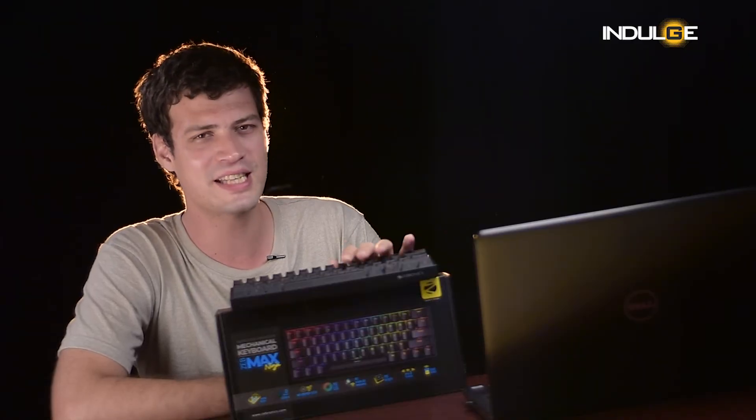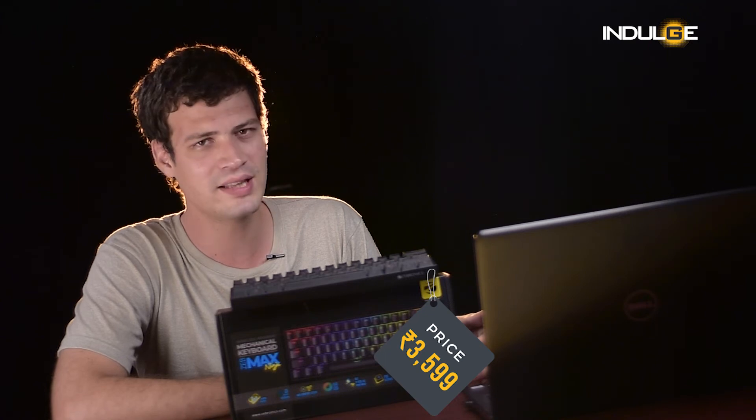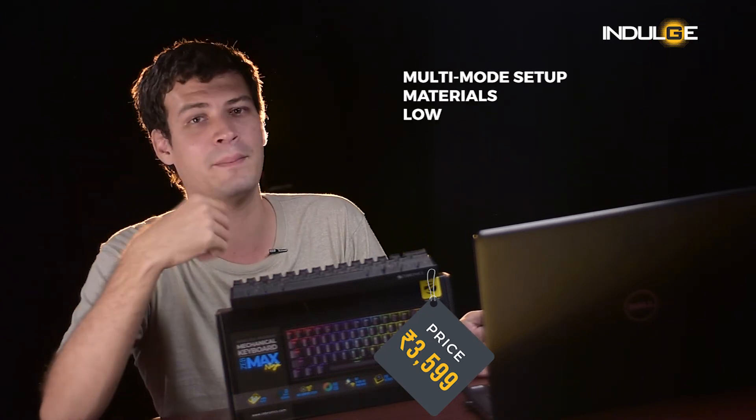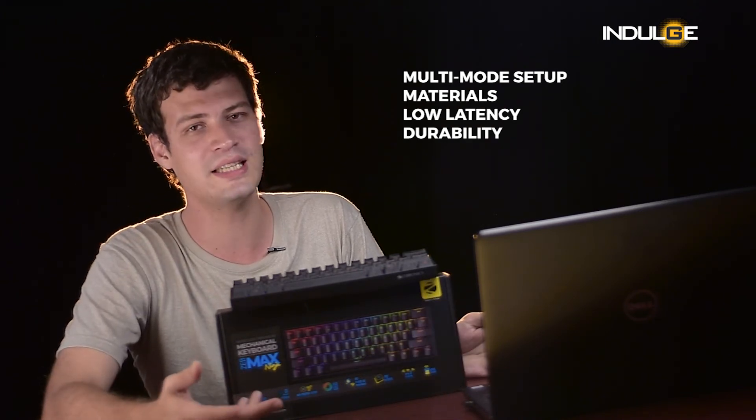Coming to my final verdict, for the price of ₹3,599, I can say that I am okay with the keyboard. The pros are its multi-mode setup, the materials used to make the keys, the low latency, and from what I see, the durability. The cons, because of the 60% size, people might find some issues navigating smoothly. There are also no software updates provided for the price they're selling the keyboard, which also put me off.